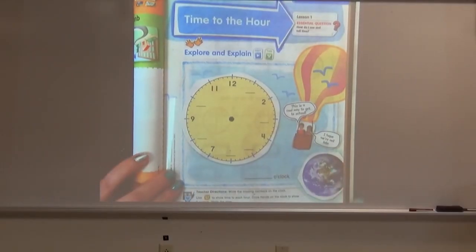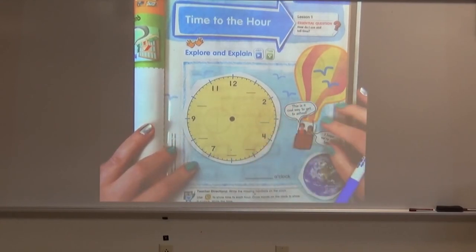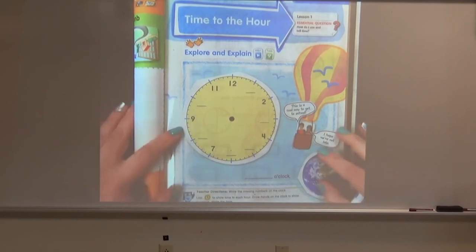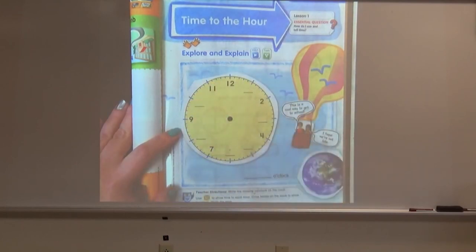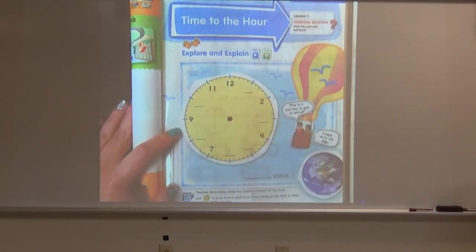All right, boys and girls, so now in your math book you would see this page. All of these pages will be in the link above this video. You can use a paper and pencil to do this if you don't have a printer at home — that's totally fine, whatever works for you. So as you can see, we have our clock here but some things are missing.